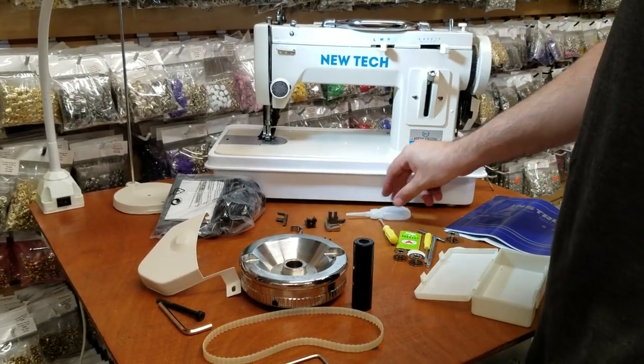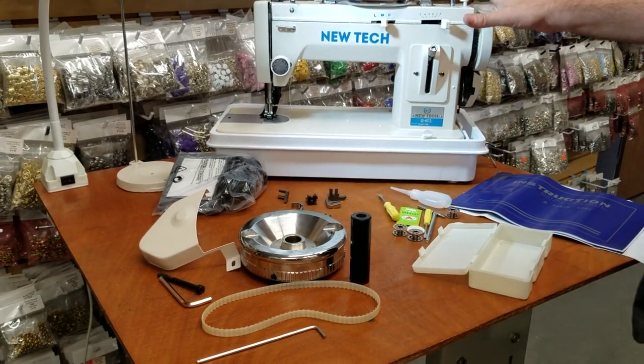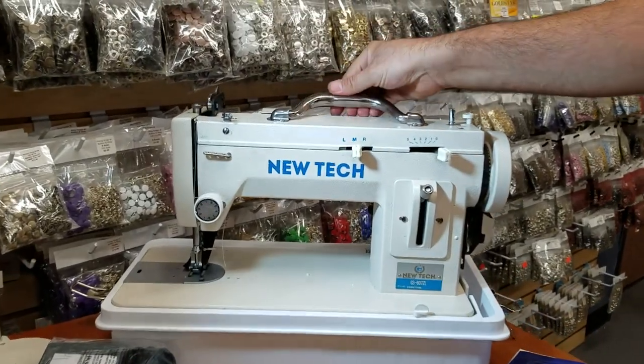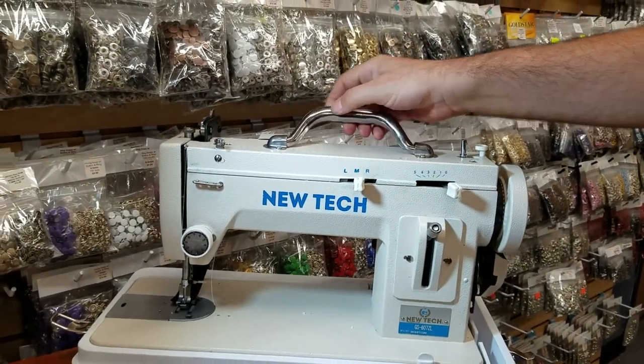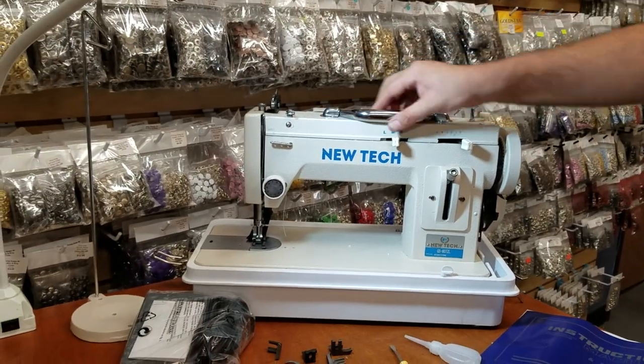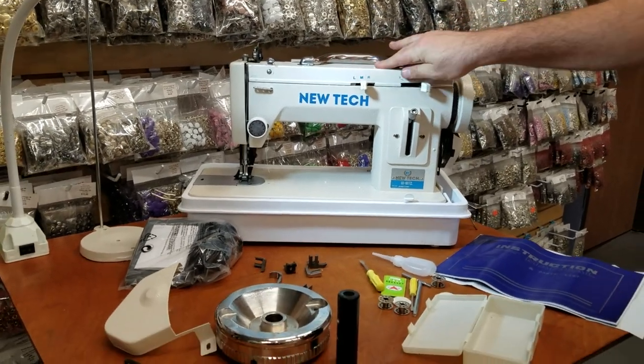What we changed is we added a handle to the sewing machine. This is what everybody was asking us about, so we went ahead and added this handle to the machine.